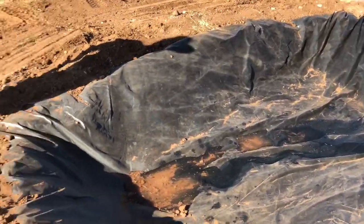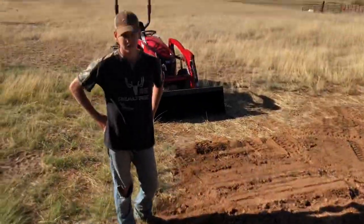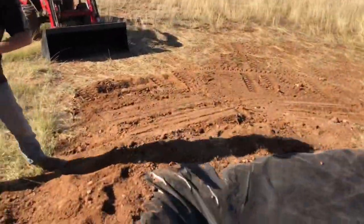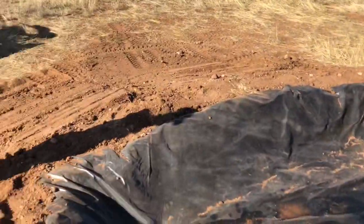We're filling up with water right now, and we're going to taper this side off just like we did the front — nice and smooth. It's coming along real nice.